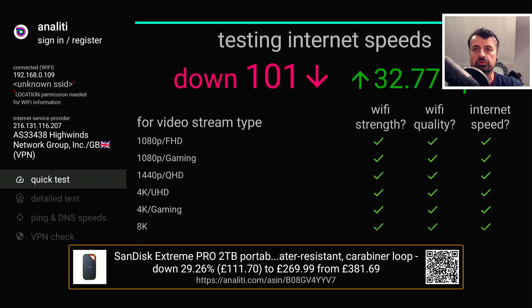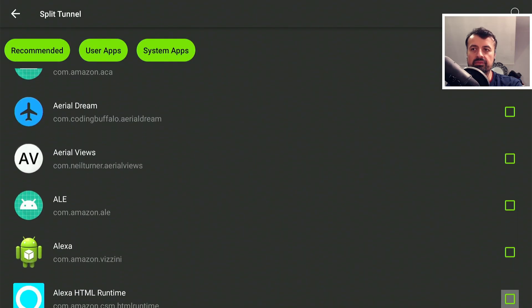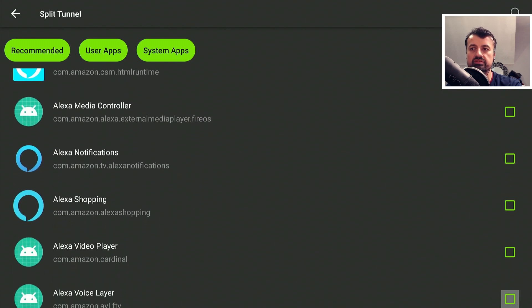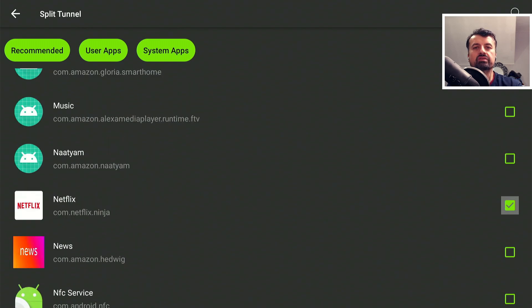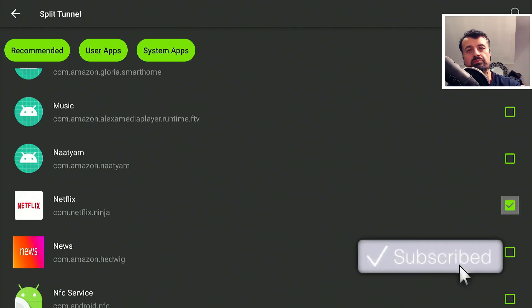Let me show you some other tweaks you can do with IPVanish. Split tunneling is a great feature - if you want to keep the VPN connected at all times but also use certain applications without a VPN, any application you select in this list will go outside the tunnel and go direct without the VPN. For example, if you want to use Netflix or BBC iPlayer in your current region, you can tick those applications so they always connect direct even if your VPN is connected.